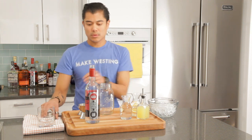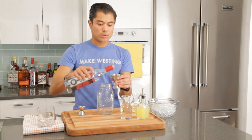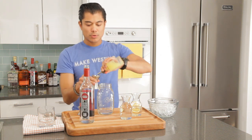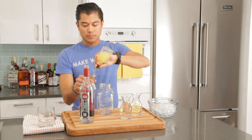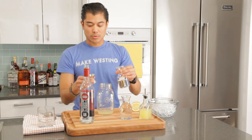First step, two ounce American Gin. Ounce of lemon juice. Half an ounce simple syrup.